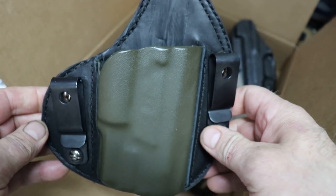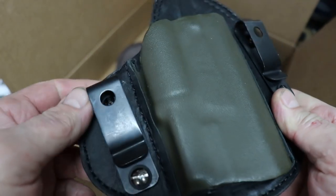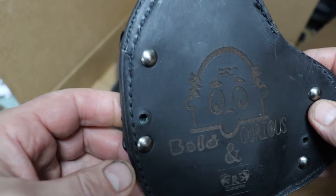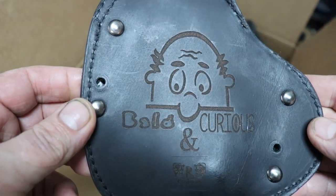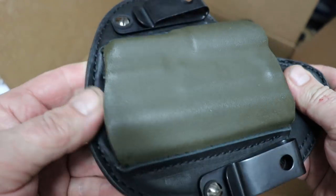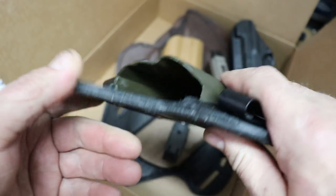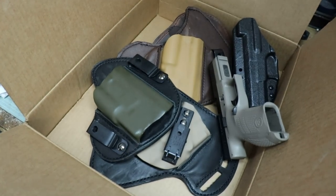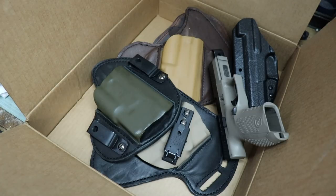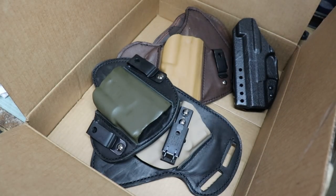If you're interested in one of these, from what I see and from what I've talked to other guys about, you really can't go wrong. These things just look awesome and just feel real good. So I'm gonna carry this for a while and I'll report back. Go check out Mel over at Right to Bear Customs, and if you like what you see, go ahead and order some holsters. As always, have fun, keep shooting.